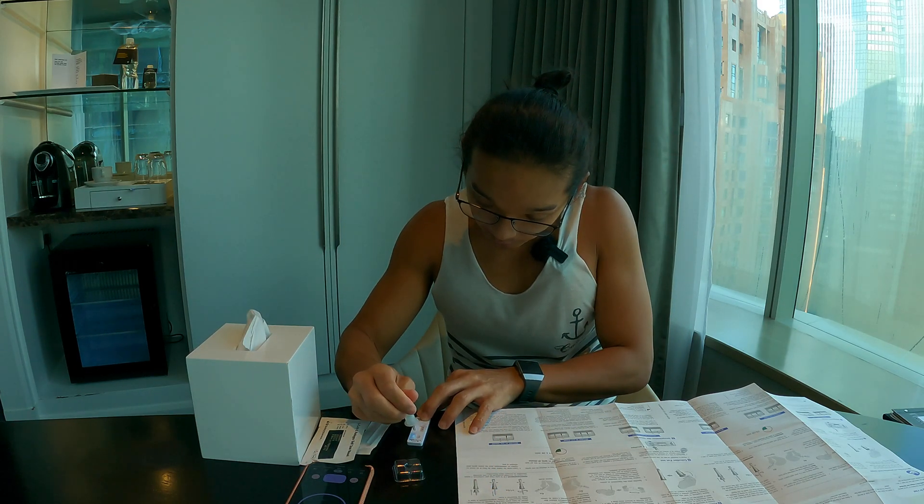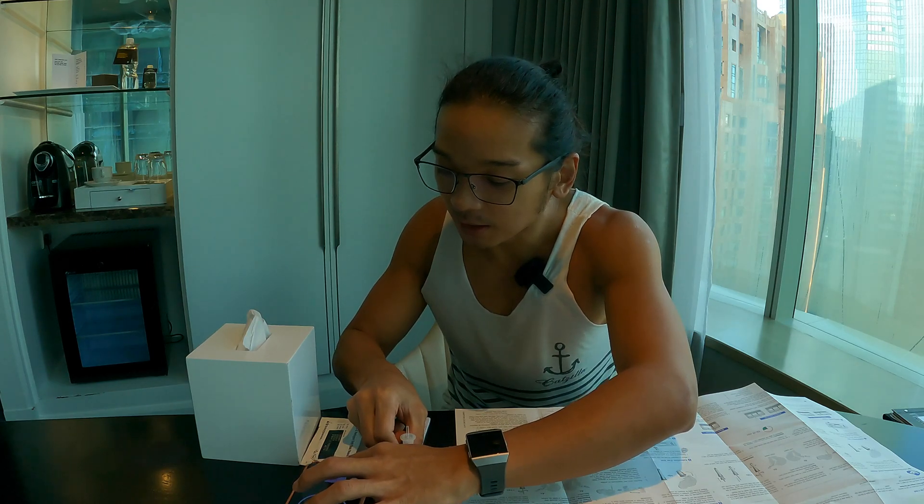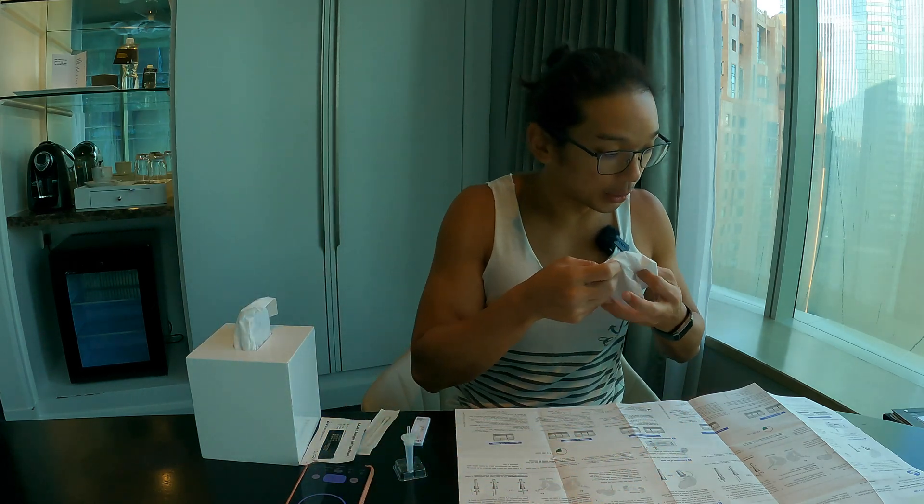You get the cap and place it straight onto the device, then add four drops: one, two, three, four. Set the timer, and then use the tissue to blow your nose.